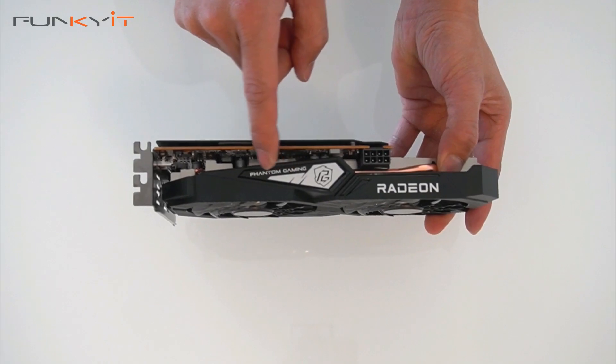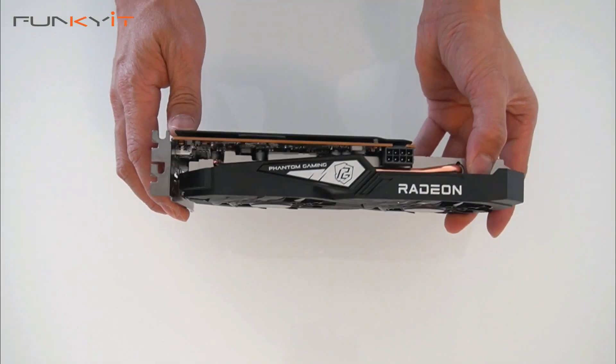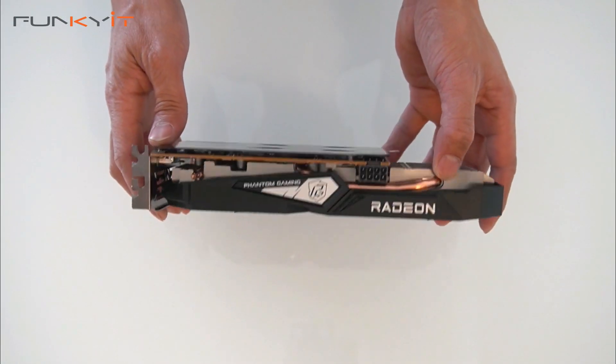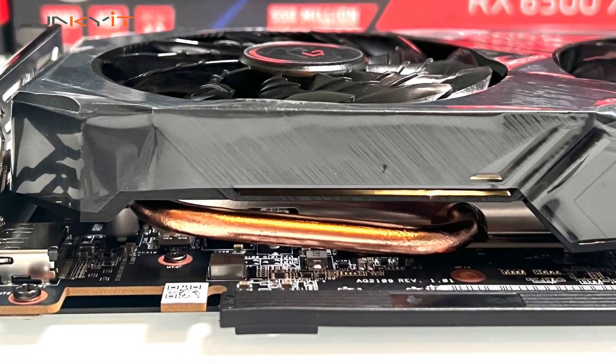At the top we have an 8-pin PCIe power connector for the graphics card, and it also has the Radeon and Phantom Gaming brand labeling. It features a full-length heat pipe which helps with the cooling.